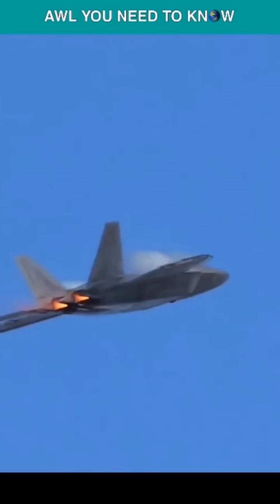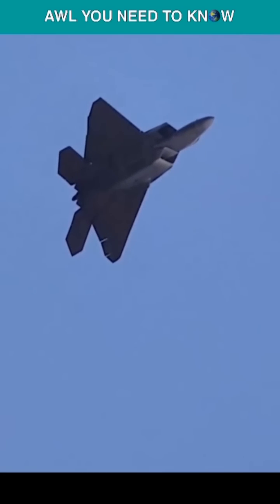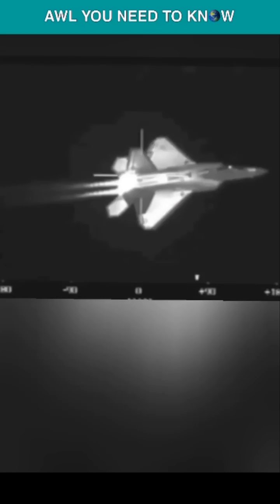The Raptor's two large vertical fins are also angled like its body and hide internal antennas that help maintain the stealth, while the horizontal ones act as a shield for the engine exhaust heat and keep the thermal or infrared signature at a minimum, making heat seekers ineffective.